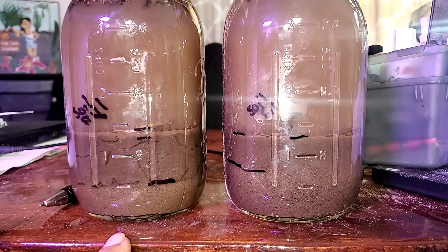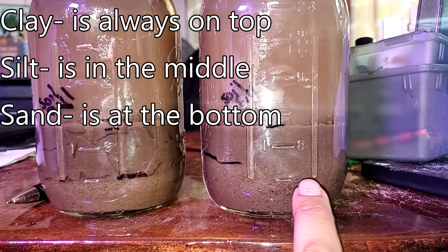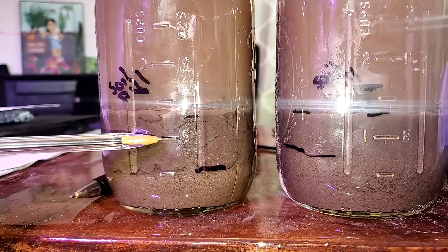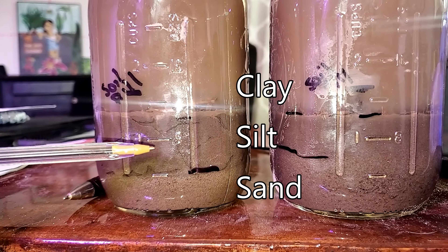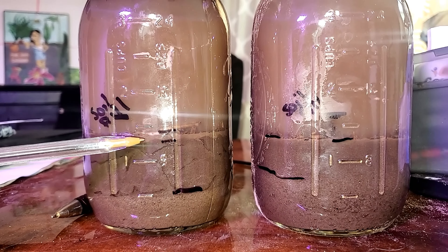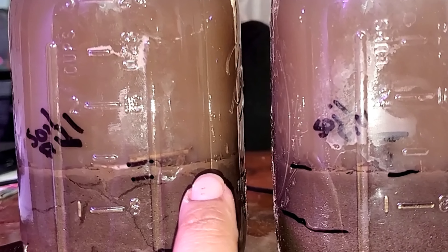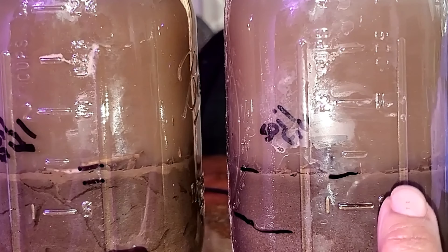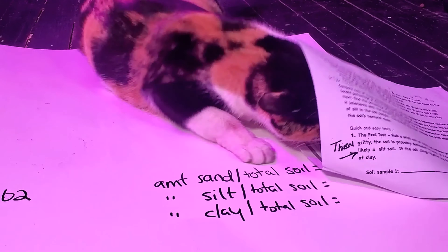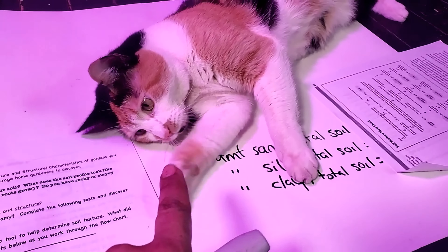After 24 hours, here are the results. The jar with no soap shows clearly defined layers — you can see an obvious color difference between sections. The jar with soap does not show clear definition; the lines are blurry. In the no-soap jar, the darker bottom layer is sand, the middle layer is silt, and there's a small section at the top that is clay. I'm going to use the no-soap jar for my calculations.